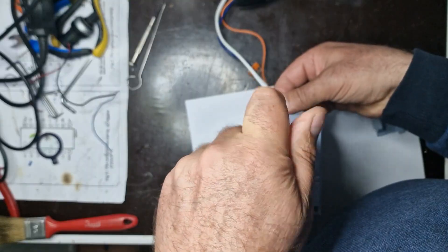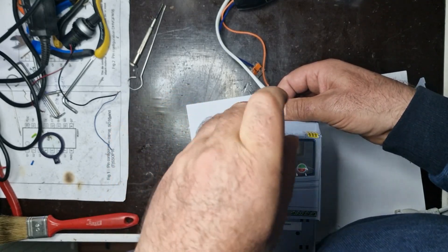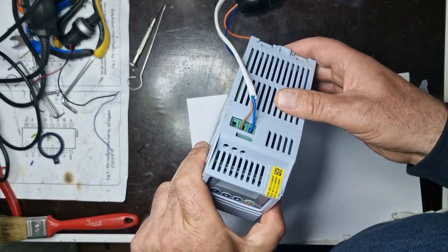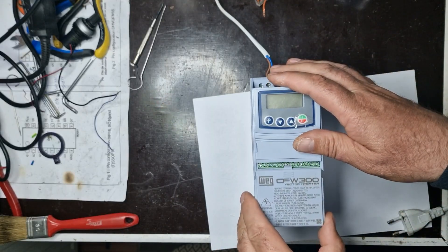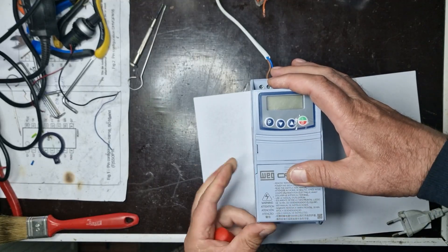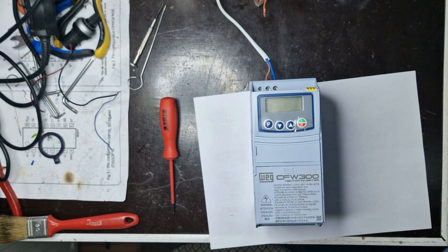So the CFW300 inverter is now fully repaired and working perfectly. After replacing the faulty components and performing all the necessary tests, everything operates correctly and is stable. If you enjoyed this video and want to see more repairs like this, don't forget to leave a like, subscribe, and drop a comment with your feedback or suggestions for future episodes. I am ElectroMaster, and until next time, all the best — and keep working smart.